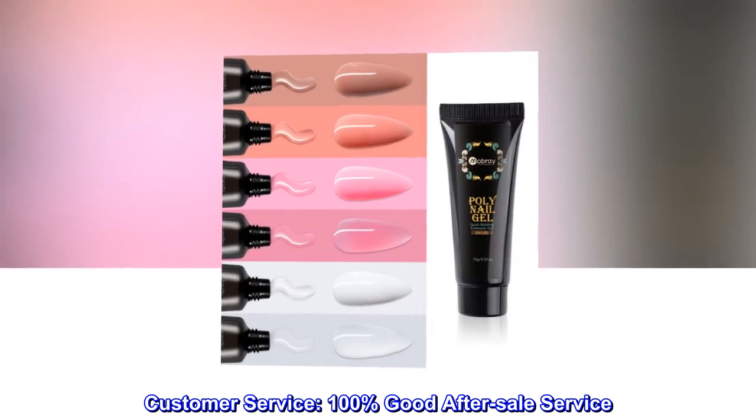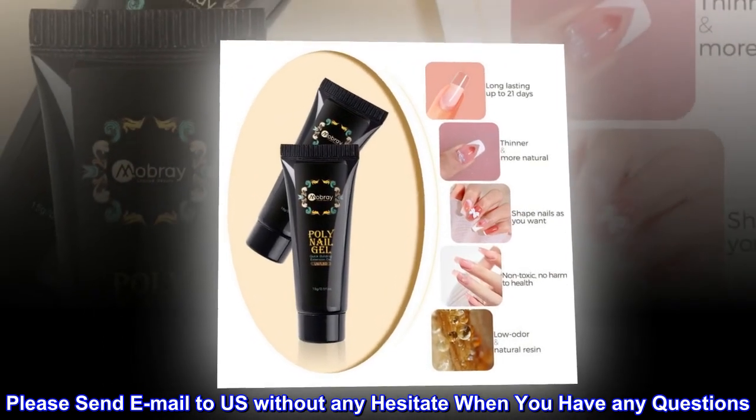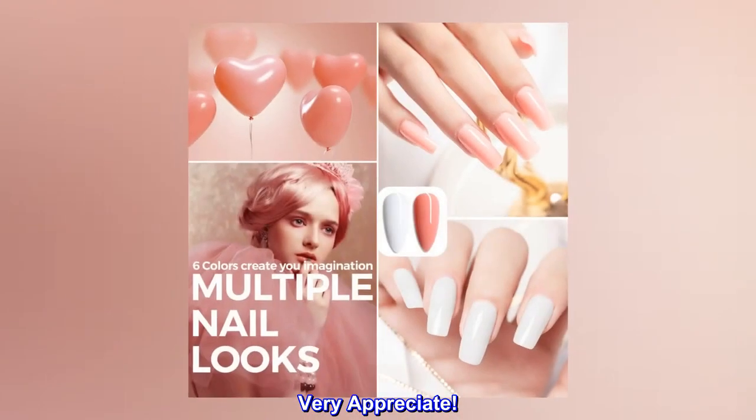Customer Service. 100% good after sale service. Please send an email to us without any hesitation when you have any questions. Very appreciated.